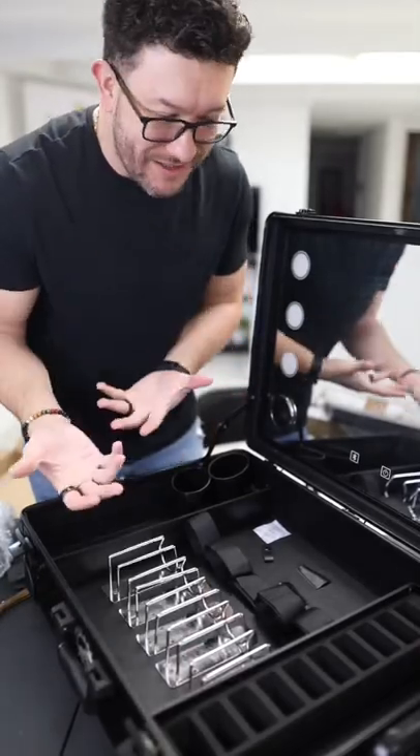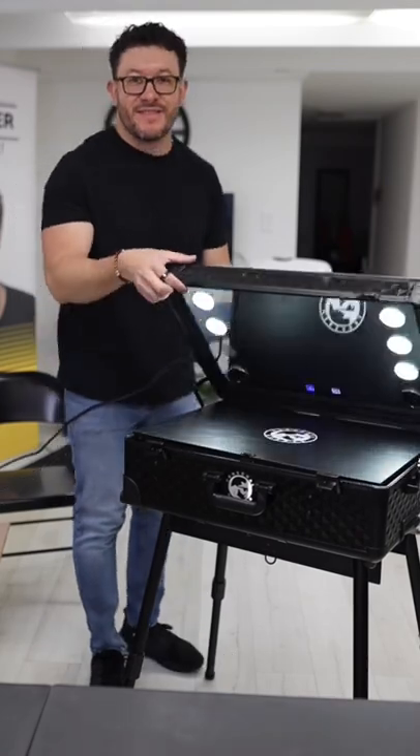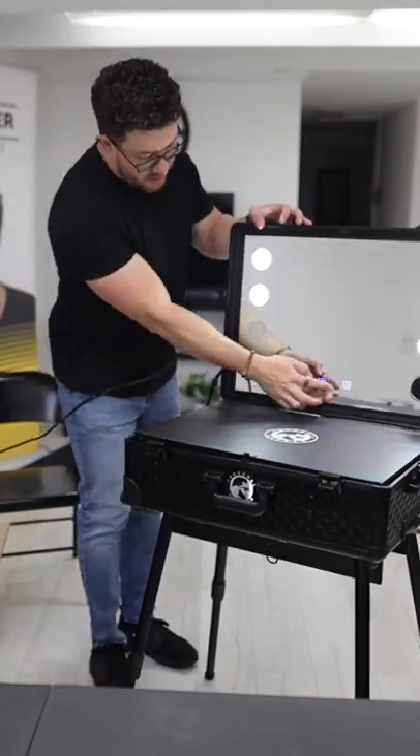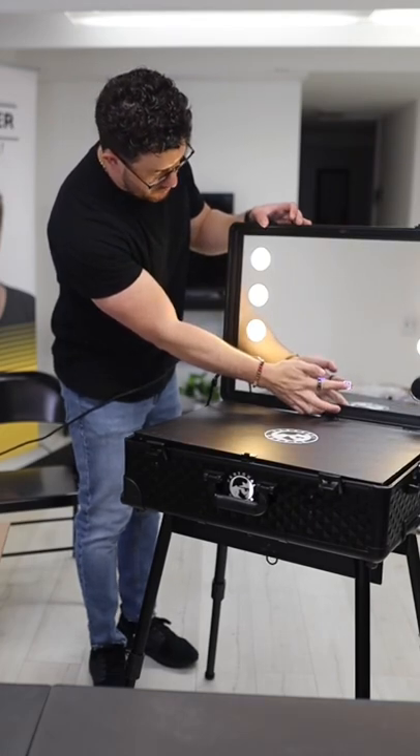I want to see how it looks with the lights on. And this is how it looks when it's connected. Look at that, beautiful. It has some LEDs here. You can change the colors if you want a little bit more yellow — you can do that as well.